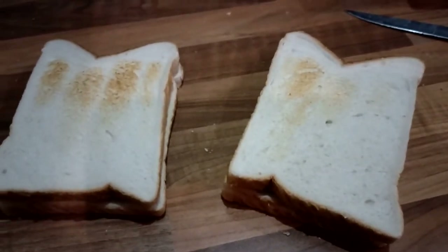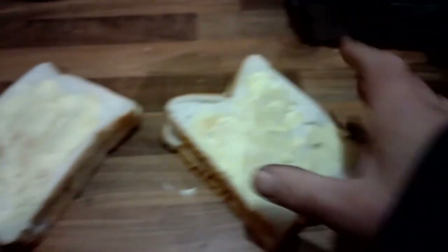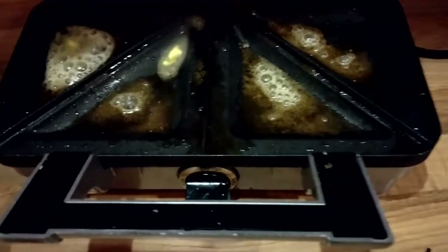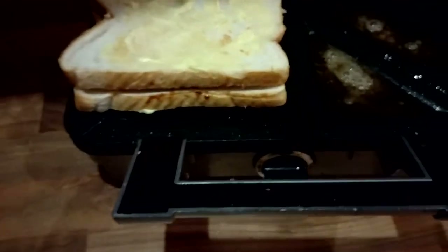Now I'm just going to butter the outside of the bread and then pop it in — there we go, all buttered. Already going — there's my machine. Now I've got some spare butter where I put too much on, just whack that in — get a bit of that in there.